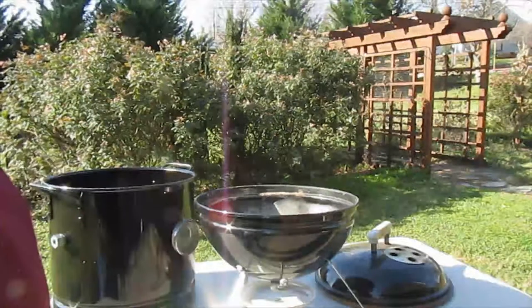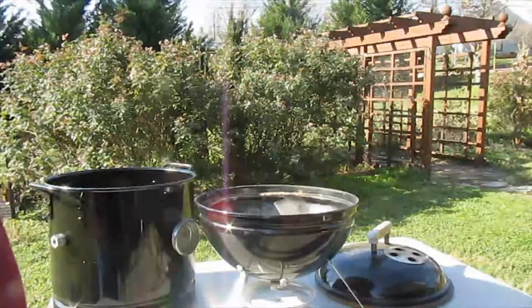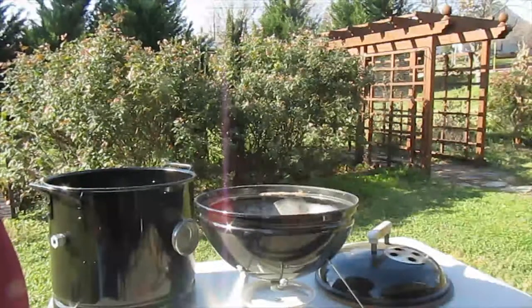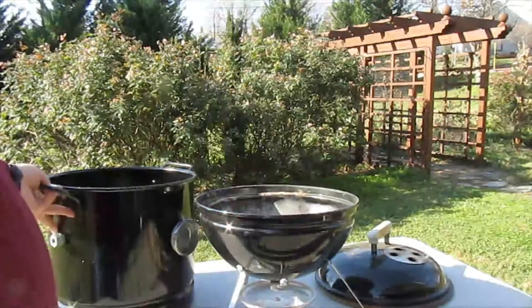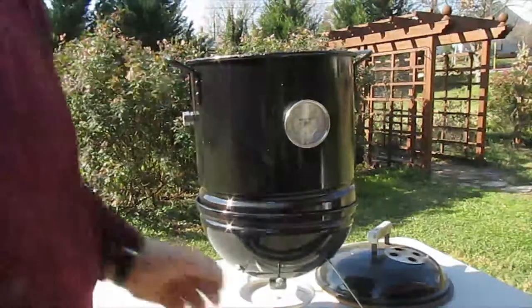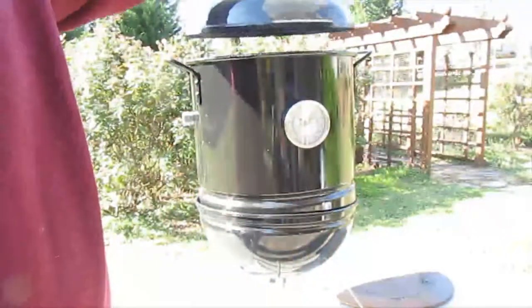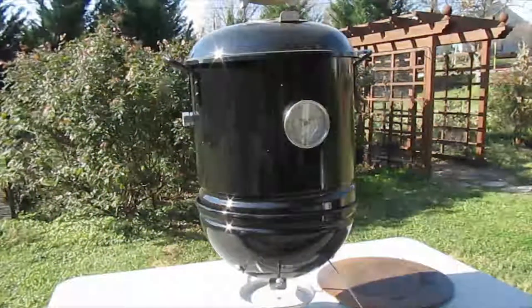Then we put the charcoal grate right back in there, load that up with unlit charcoal, and light just a few bricks for a minion method burn. Then we set the pot right back on and then the lid, and we let it come up to temperature before we start cooking.